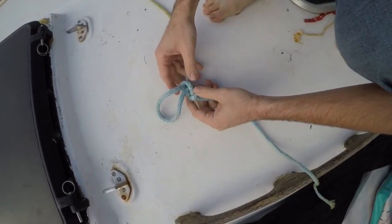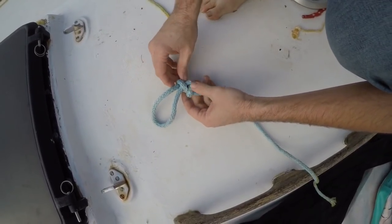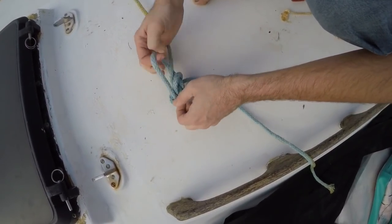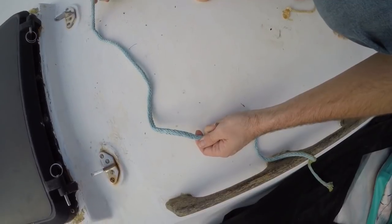To untie an alpine butterfly hitch it's the same as with a bowline. You have all these loops, so all you're going to do is lift it and that comes apart completely.